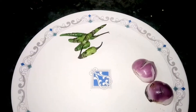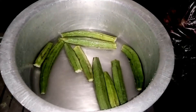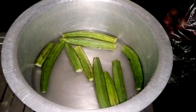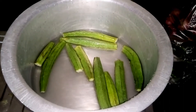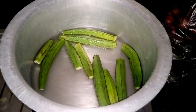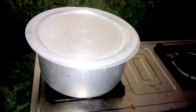Take a bowl, put the bendi or ladyfinger in it, add water, and boil it for more than 20 to 25 minutes until the water dries out. I am boiling it now — you can see I have covered the pot. You will see how it is boiling.